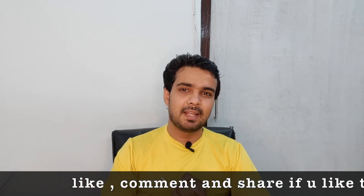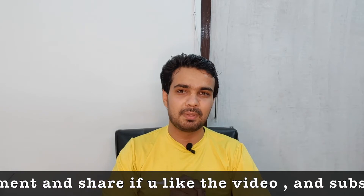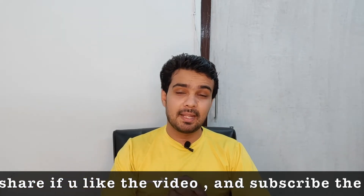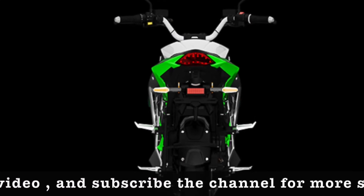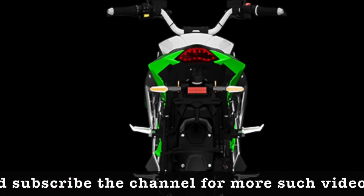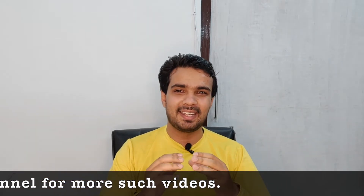When we talk about load capacity, both bikes have a load capacity of around 150 kg. When we talk about top speed, the SVM Parana offers about 120 km per hour, while the Joy E-Beast offers 90 km per hour.